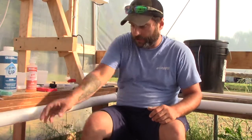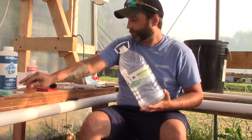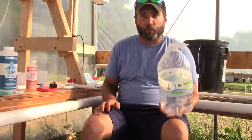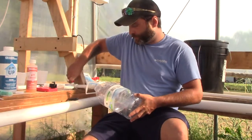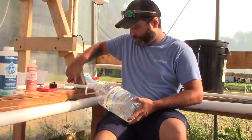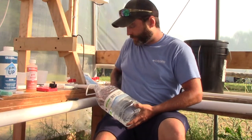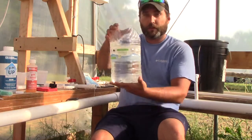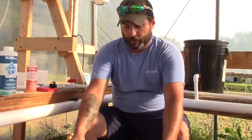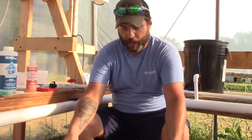What I'm going to do first is get my gallon jug and my distilled water bottle. I have an outlet valve here where I can open it up and run the water out from the system. I'm going to fill this up — not all the way, maybe halfway to three-quarters. This is just the way I found to do it; other people might do it differently.